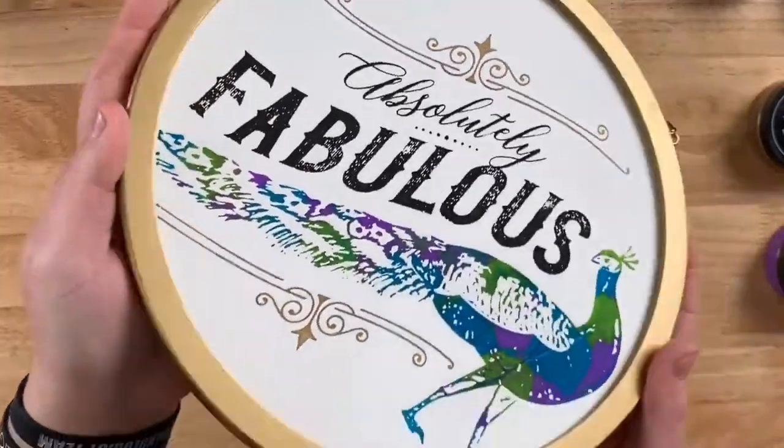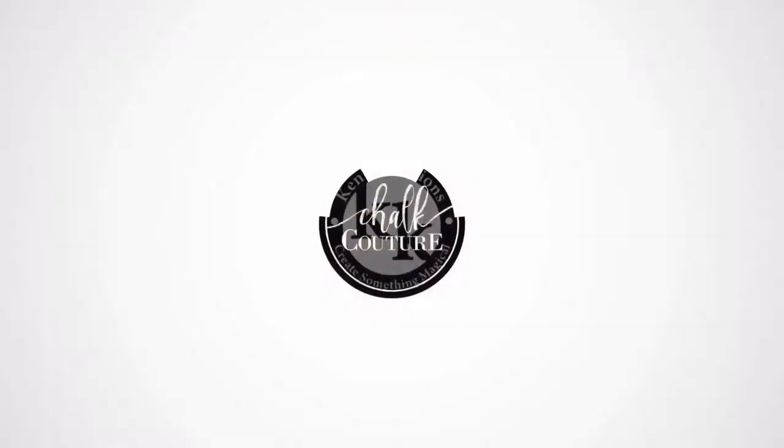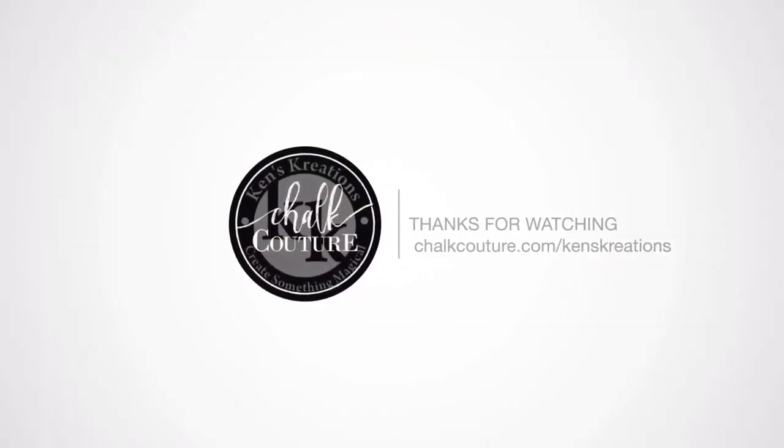We are going to dry it with a hairdryer on a cool setting, and look how amazing it looks. I hope you enjoyed this quick video. Take a look at all the links down below. Thanks for watching!